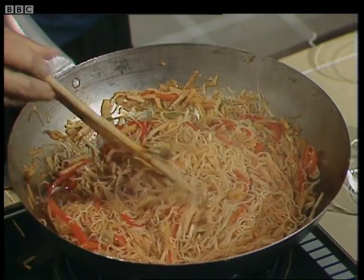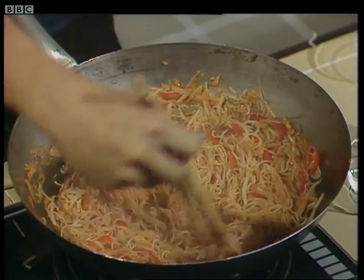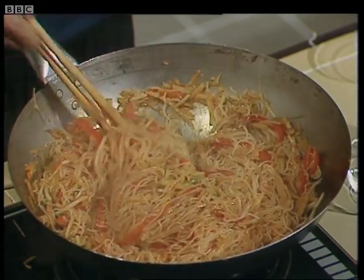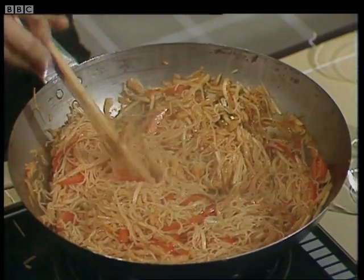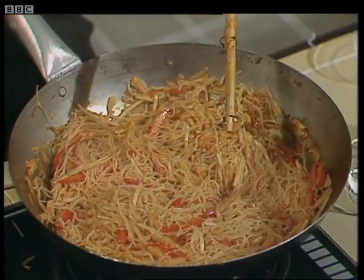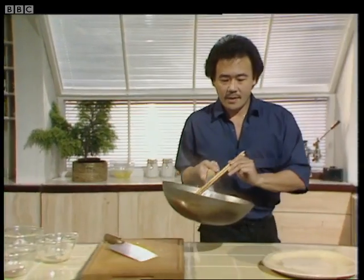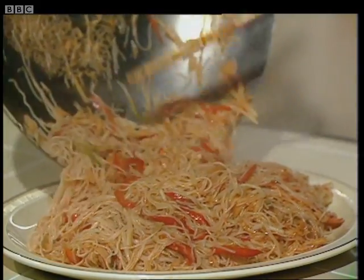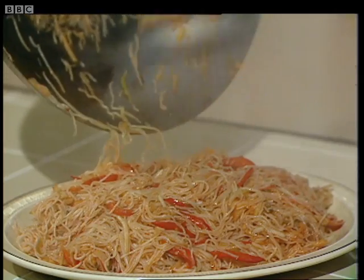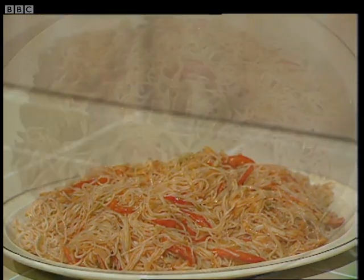You can usually tell when they're done when they start sticking slightly to the pan or wok. Or what I like to do is simply take a piece and taste it. Now, they're done. Tip it out into a pan or platter like this. And there it is — stir fry rice noodle with vegetables. I think it looks very appetizing indeed.